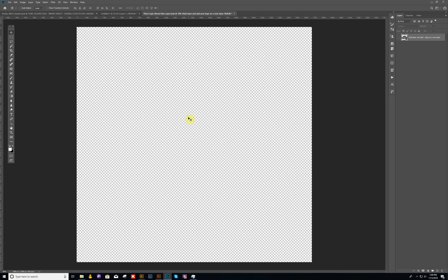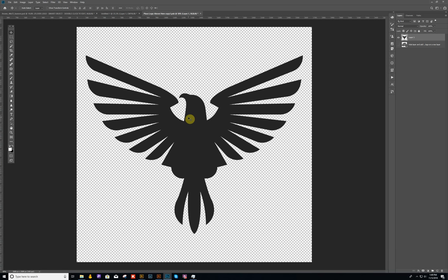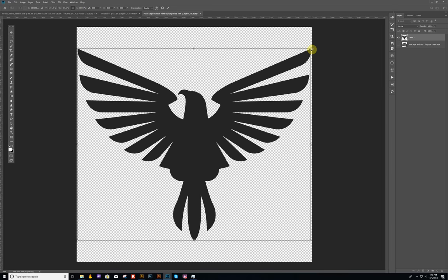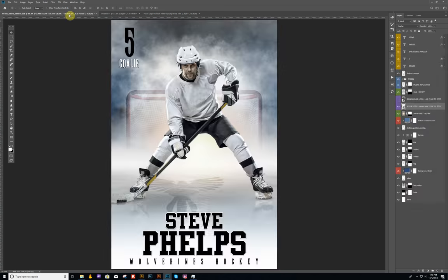I'm going to come back to my smart object and paste it in here. I'll scale it up just a little bit to the edges. Then when I hit Control S or File > Save, it's going to save this. If we go back to our design, you'll see that it updates with the new logo. This one is a little bit off center, so let me set it back to center — 2400 pixels is the center — and now we have our logo centered.